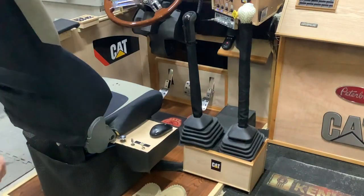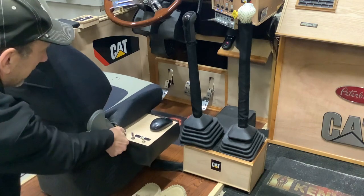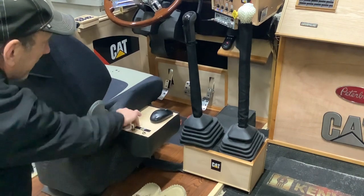The seat is connected to shop air, so I've got full control of seat height.